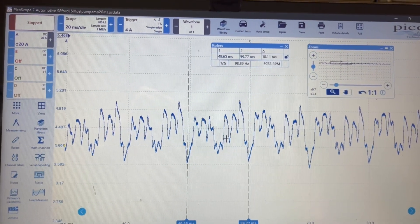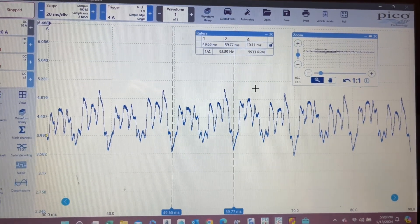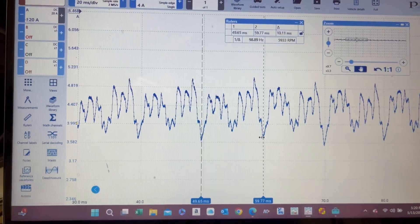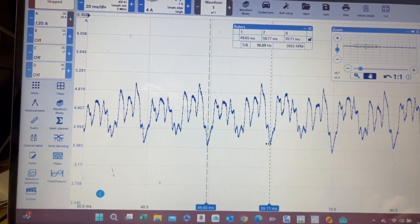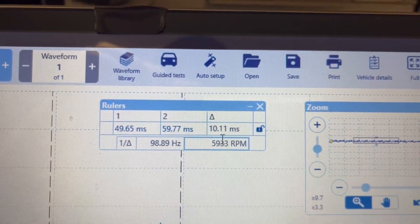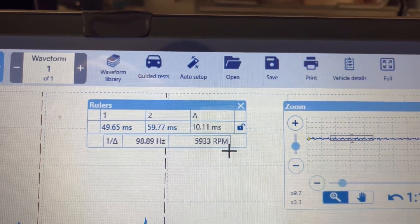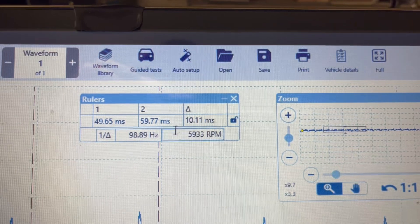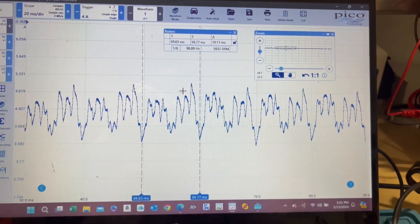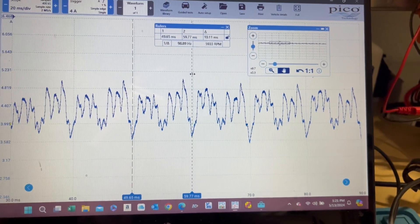Not only can you look at the commutators, but you can get the RPM on that pump. The formula for that is 60,000 divided by the time in milliseconds between two points — one phase, one rotation of the pump. Pico does that for you — you can see 10.11 milliseconds. You're going to divide 60,000 by that, because that's how many milliseconds are in a minute. There you have it — 5,933 RPMs on that fuel pump.